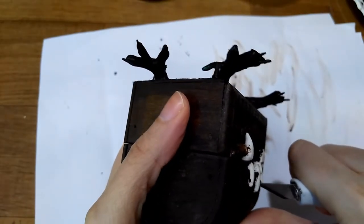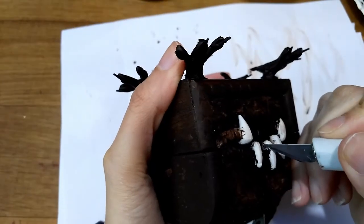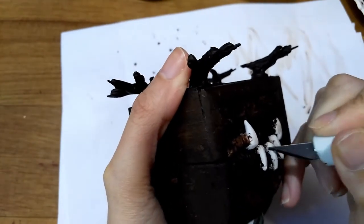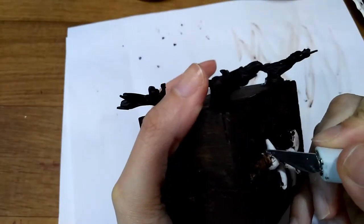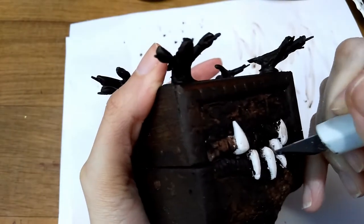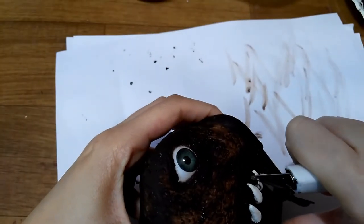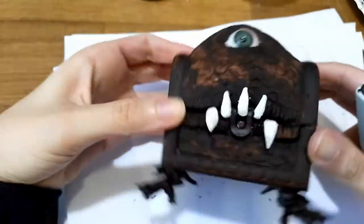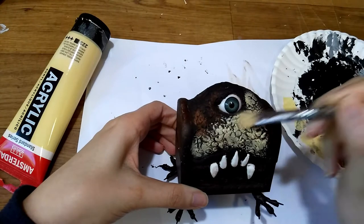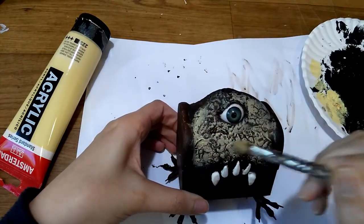Some of that brown paint still got on his teeth, so I had to scrape it off with an X-Acto knife. Then I took a skin tone color and using an airbrushing technique highlighted all of the texture. I also covered the teeth and cloth.